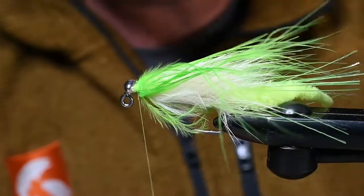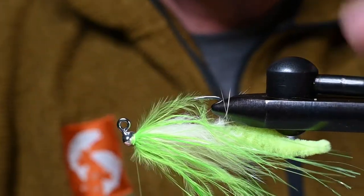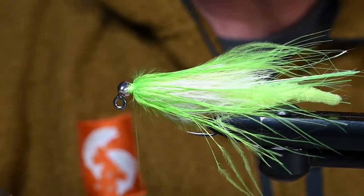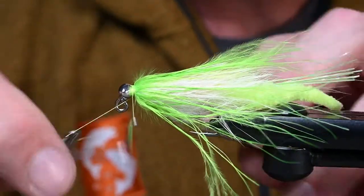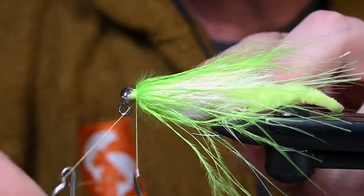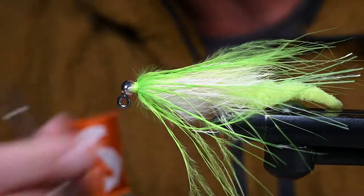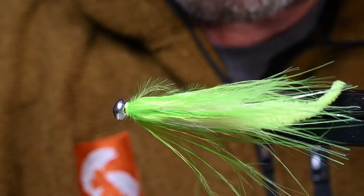Finish tying down, get ourselves some whip finishes — four wraps for the first whip finish and four wraps for the second. Trim out that tag portion of the feather, clear any loose fibers, and get a neat thread head — or thread neck, since we have the bead on there. Then a little head cement on those thread wraps and it's going to be just about time to go fishing.